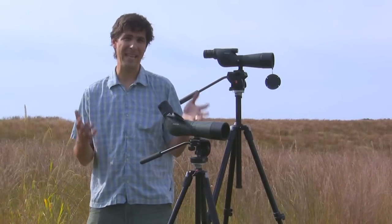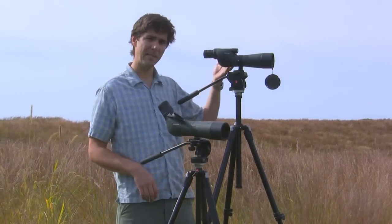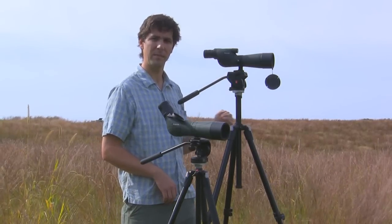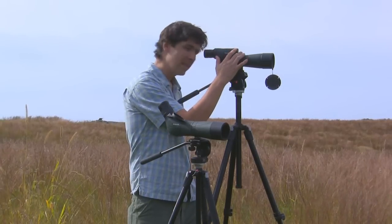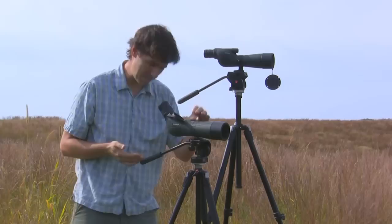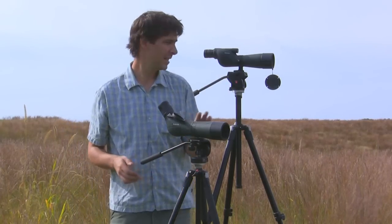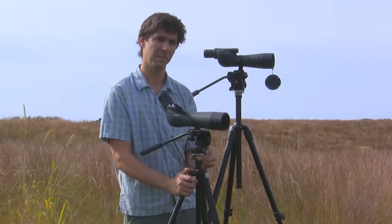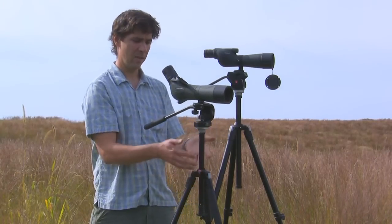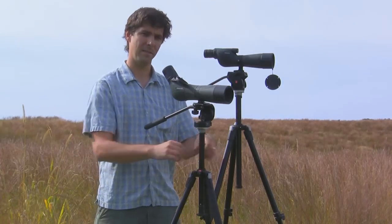Now we're going to talk about some of the attributes of tripod leg sets, starting with height. With a straight-bodied scope you're going to need a taller tripod, as the equipment is much more sensitive to being at eye level of the end user. With an angled-bodied scope you can use a shorter tripod because you can bend down and meet the angle of the spotting scope eyepiece. In either case you can always raise and lower the center column to fine-tune the height, but keep in mind the taller the center column is raised, the more instability is worked into the system.